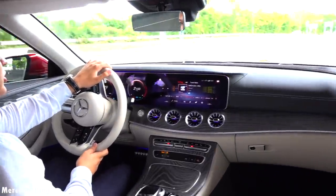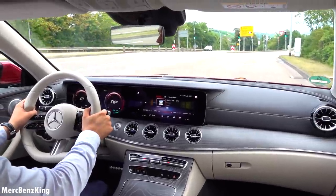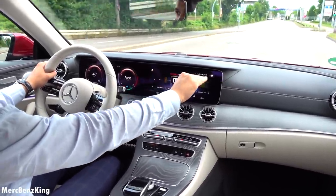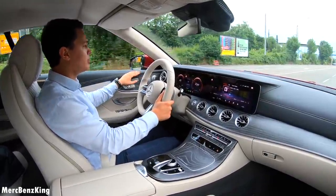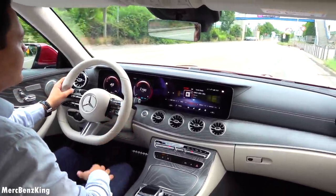The seating position of this cabrio is also different compared to the sedan — it's way more sportive. The dash is also higher; with the sedan it was around here. The same applies for the door, also higher, and you really have a feeling that you're getting hugged in the interior, as I mentioned.